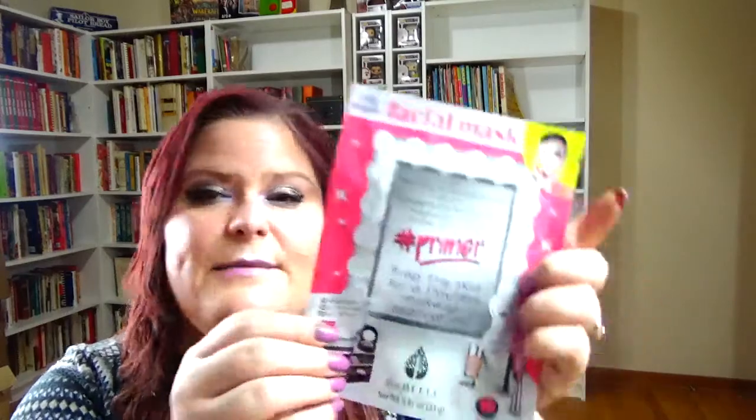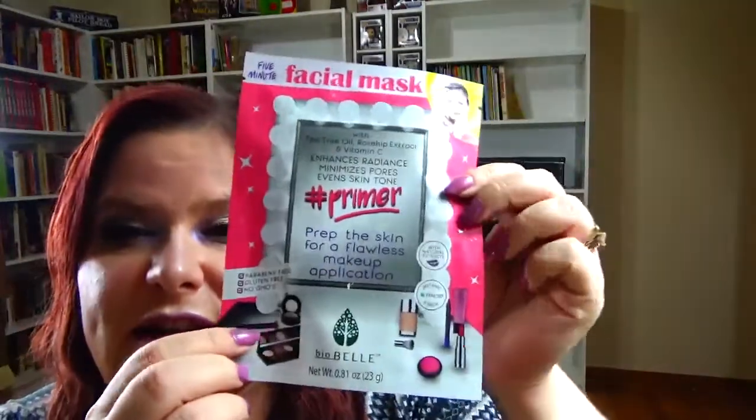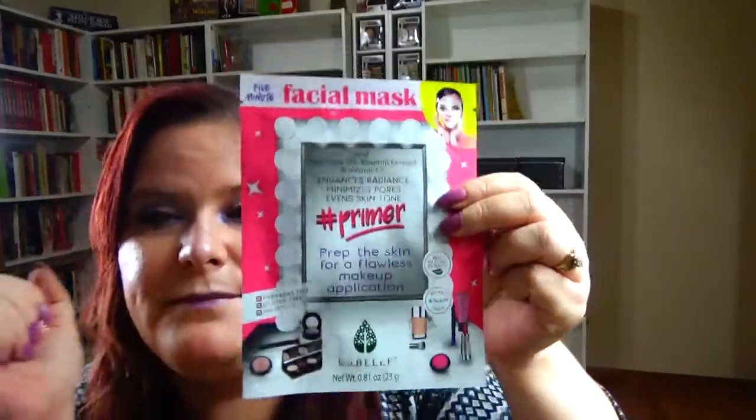The next one is Star Lord — it's maroon. For that I'm bringing in another Biobow facial mask, this is a primer one, and that's going to be really interesting. There are a whole bunch of different maroon type shades on the packaging.